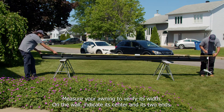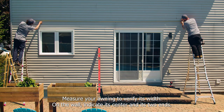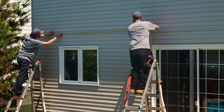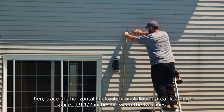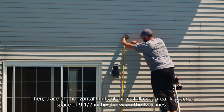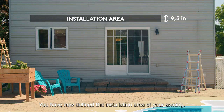Measure your awning to verify its width. On the wall, indicate its center and its two ends. Then trace the horizontal limits of the installation area, keeping a space of 9.5 inches between the two lines. You've now defined the installation area of your awning.